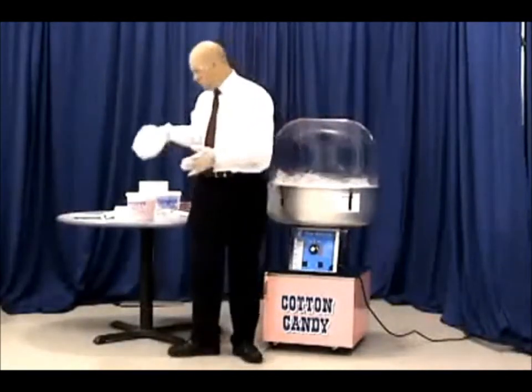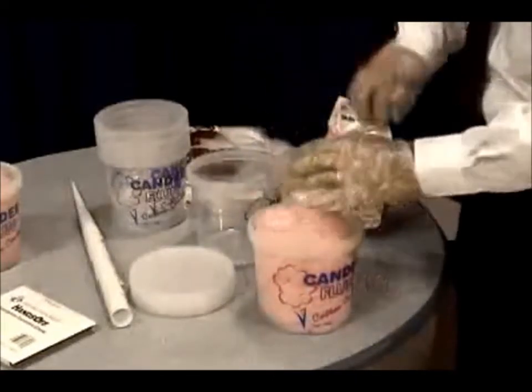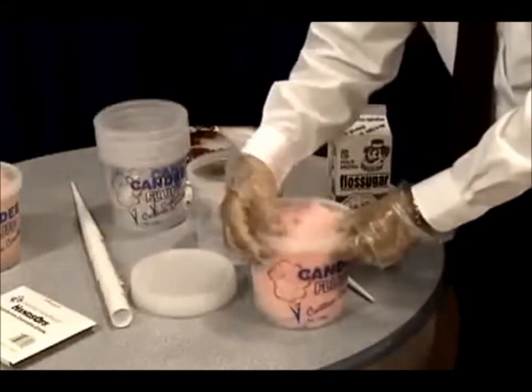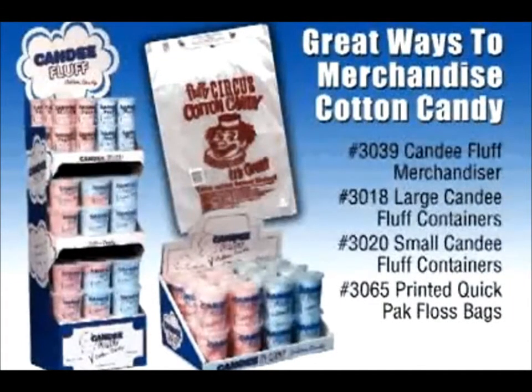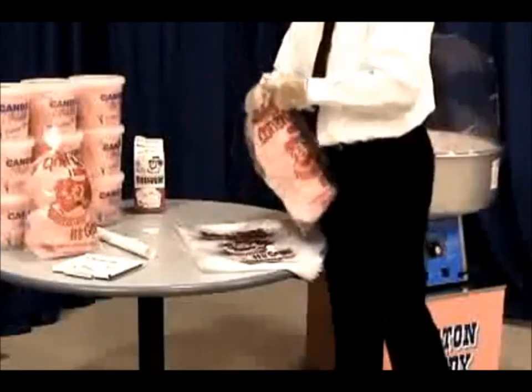To remove the floss from the cone, simply slide it off the cone into the container of your choice. Make sure you fill the container completely with as much floss as you possibly can. The most common ways of packaging cotton candy are with either candy fluff tubs or cotton candy bags. Bags are just as easy to use as the tubs — remember to really stuff the bags.